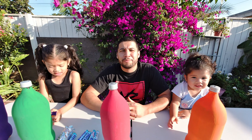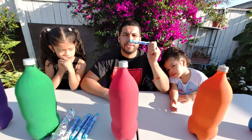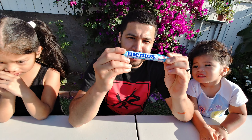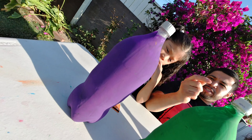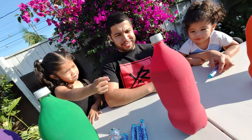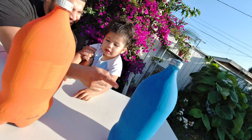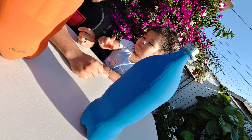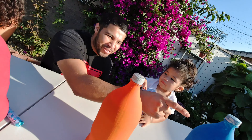Hi! Today we're doing a Coke color experiment. We have five different colors today and also five Mentos. Here you go — five Mentos and today we have five colors. So what color is this, Audrey? Purple. What color is this? Green. What color is this? Pink. Blue!